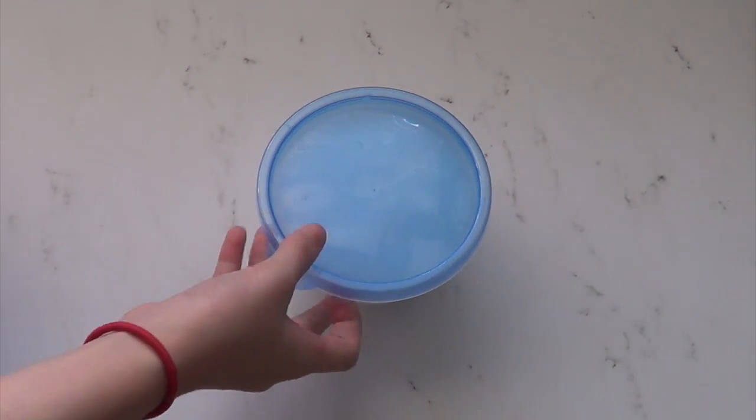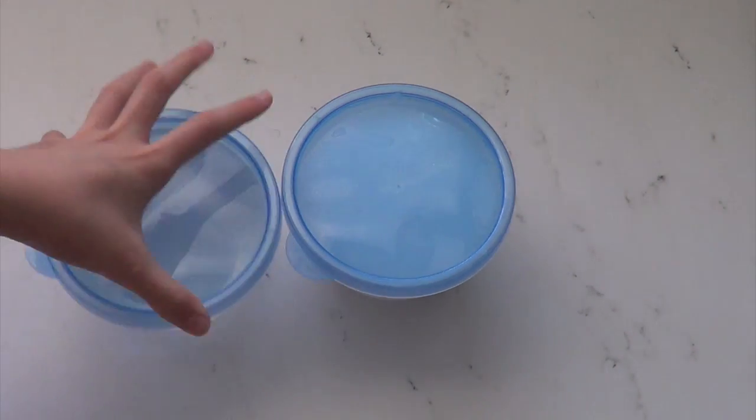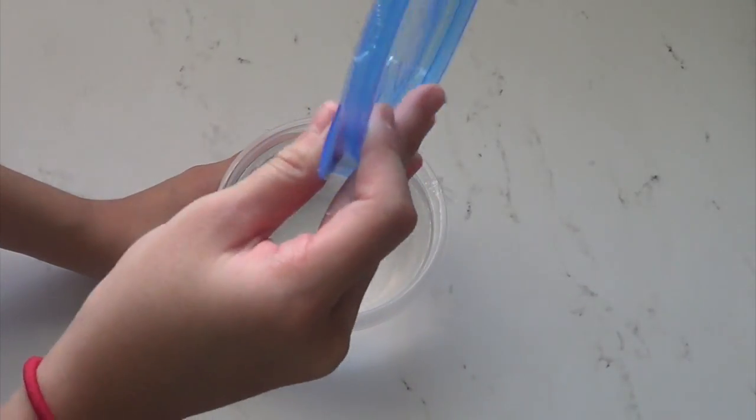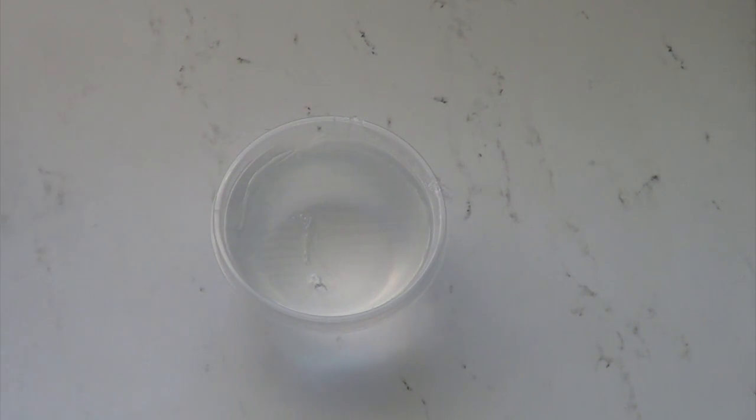What you need to do is put your slime in a container and wait for two to three days. Now that your slime is in the container, about two to three days later it should be completely clear. This slime was pre-made and I waited for about three days, and now this slime is clear.